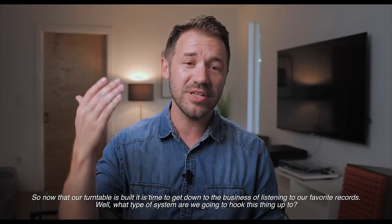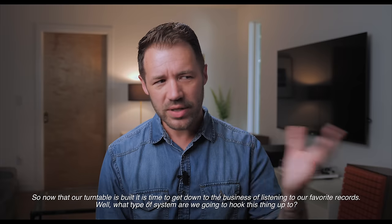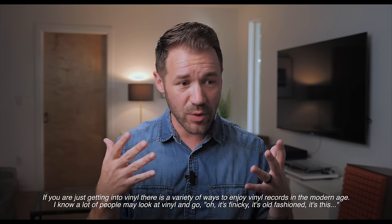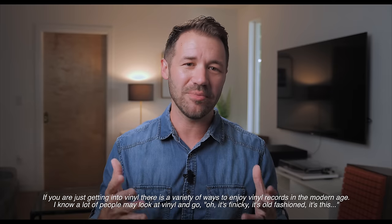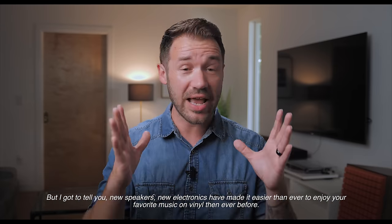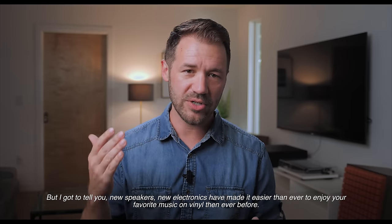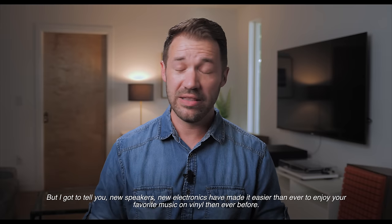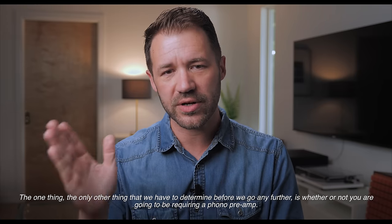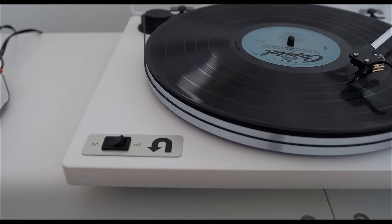Now that our turntable is built, it's time to get down to the business of listening to our favorite records. What type of system are we going to hook this thing up to? If you are just getting into vinyl, there are a variety of ways to enjoy vinyl records in the modern age. The one other thing we have to determine before we go any further is whether or not you are going to be requiring a phono preamp.